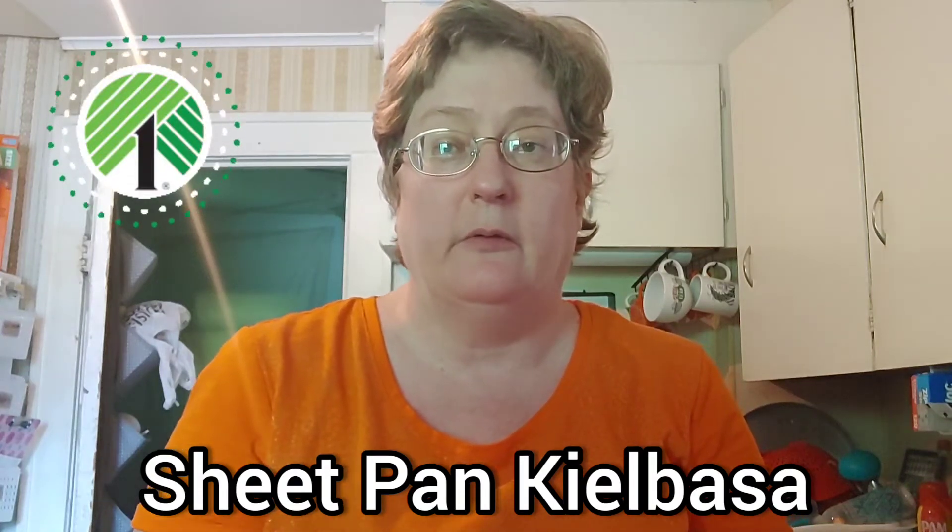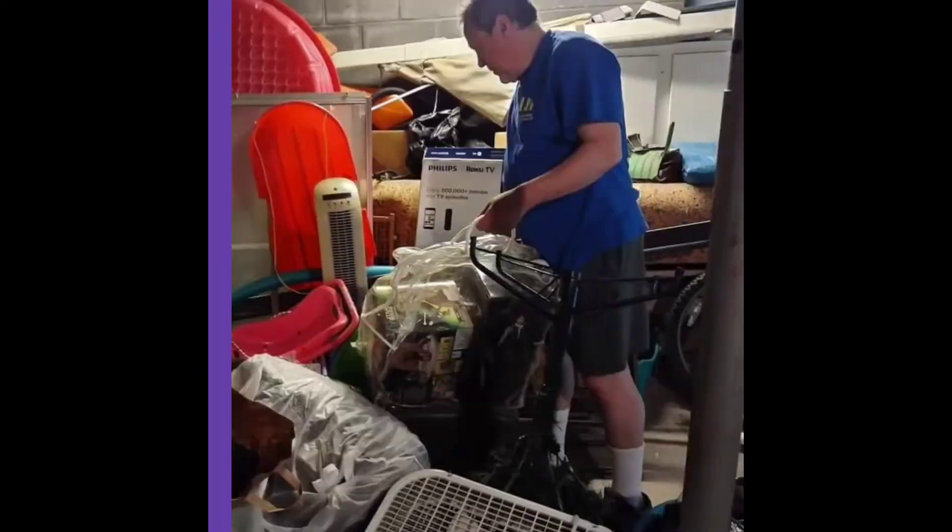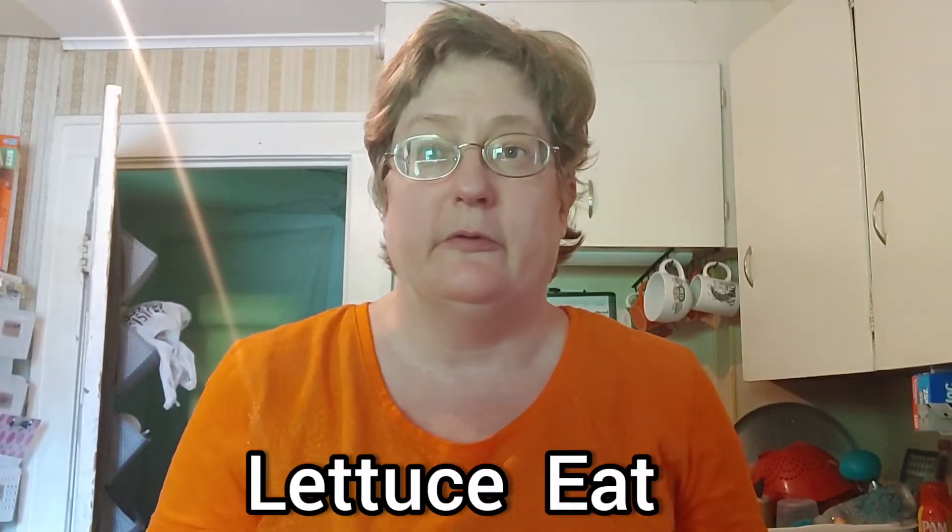Today we have a kielbasa sheet pan dinner for $3 from the Dollar Tree. This is Sam Ridgeway, this is Lettuce Eat, and welcome to my channel. And this will feed four with leftovers. This dinner is going to stretch your dollar further to give you more bang for your buck and save you money by shopping the Dollar Tree.